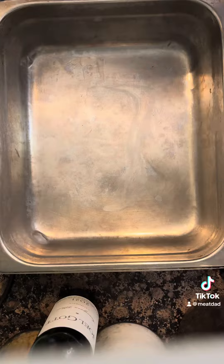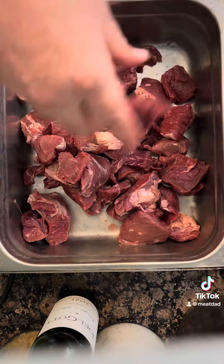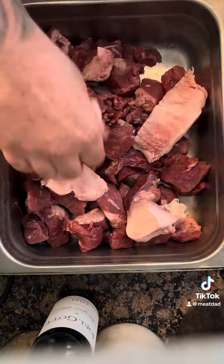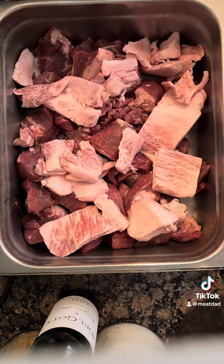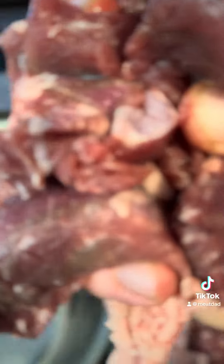It really depends on what kind of burger you're looking for. If you want something really lean, like a 94/6 or a 90/10, you're going to want to go with something like a beef knuckle, a sirloin tip, or a bottom round with all the fat off of it.